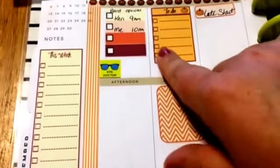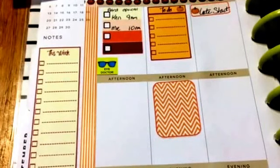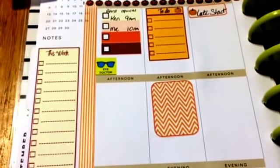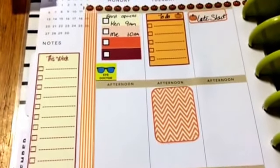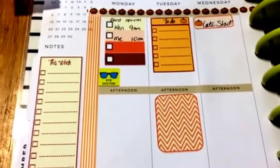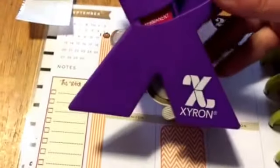All of these stickers were a free printable from Pinterest. I'll try to find the pin or the person I got it from and link it below, but if you just search 'Happy Planner stickers' they'll pop up. What I did was just print them out on a regular sheet of paper like that, and then cut them all out.